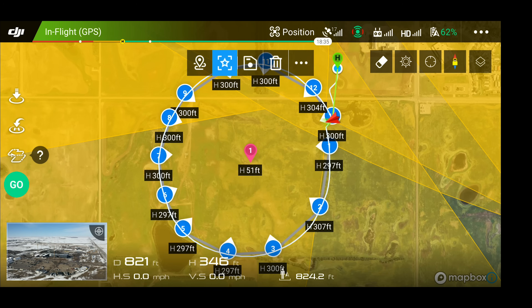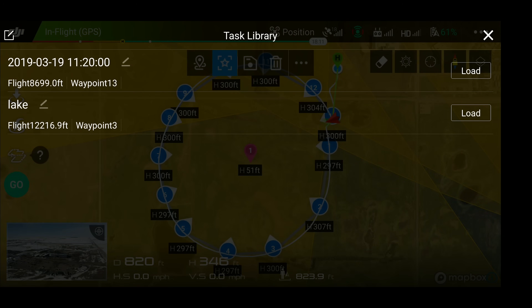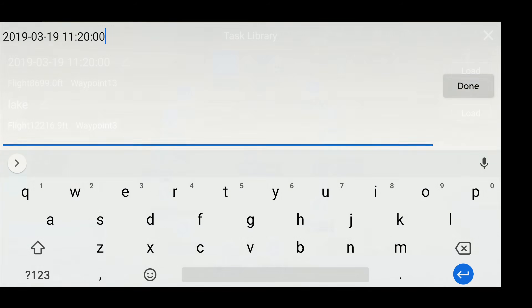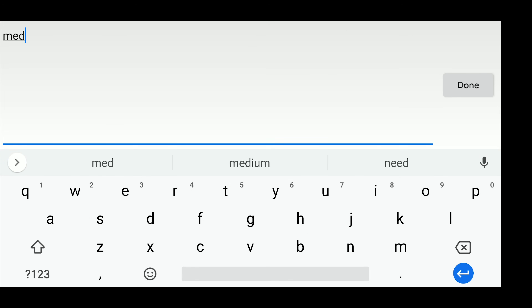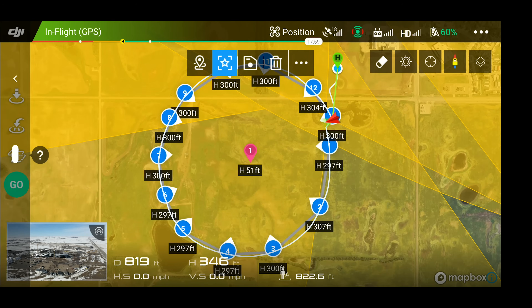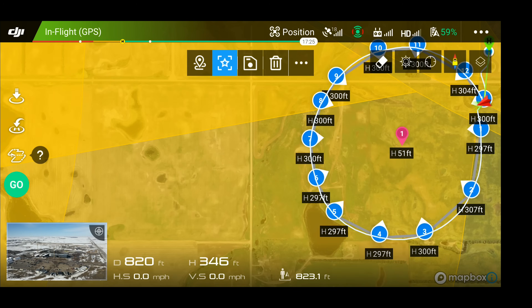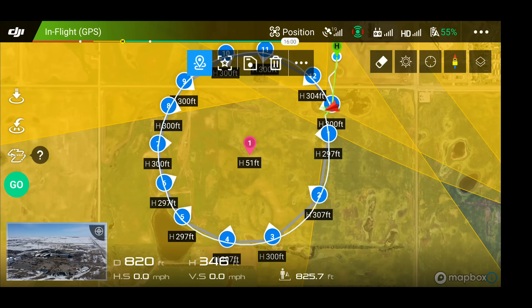So that way we know every time I run this mission, the camera's going to be pointing in that direction. Now we're going to save this and then go into the task library. We're going to rename this 'Medical Park' and hit done. We already have it loaded so we don't have to click load. One thing I do need to do — I mistakenly added another point of interest. I don't want that there, so I'm going to click on it and then click on the little trash can to delete it. I think we are all set to go — except one thing.